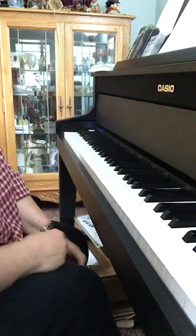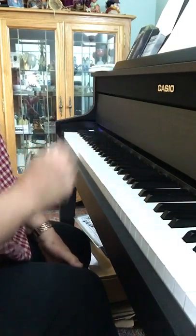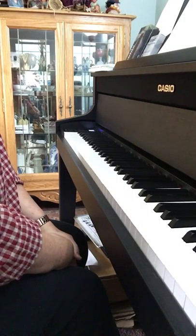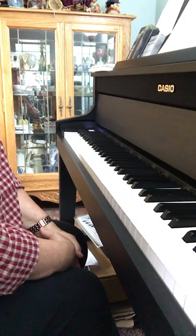First, I'll play the right hand alone, not too fast, and then I'll play it a little tiny bit faster. And then I'll play the left hand alone kind of slow, and then a little tiny bit faster. And in the next video, I'll be practicing hands together in backward sections, and then you can practice along with me.